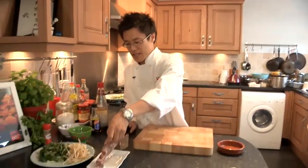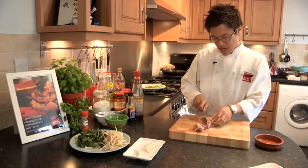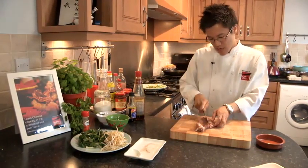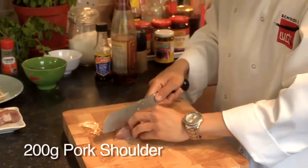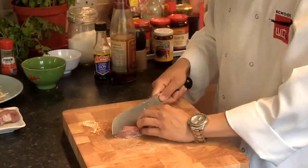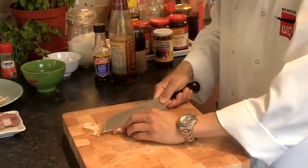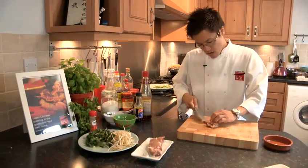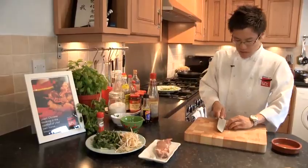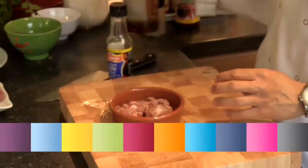I've got here a slab of shoulder steak, or pork shoulder steak. We're not going to use all of it, just a small piece. What you want to do is cut it up nice and thin, so you need to open it up a little. That way, if the pork is cut thinly, then you can cook it nice and quickly. Pop those into a little bowl. I'm going to marinate that pork up with a classic Chinese marinade.